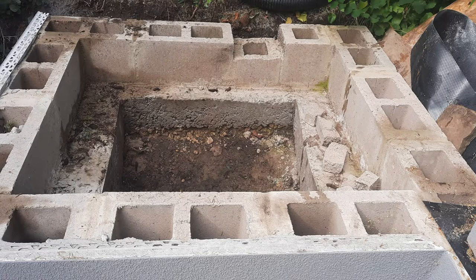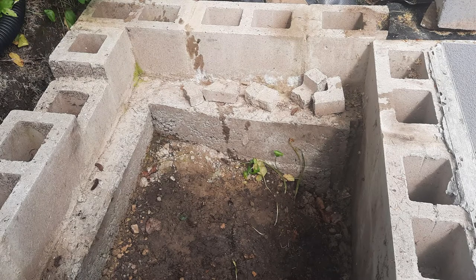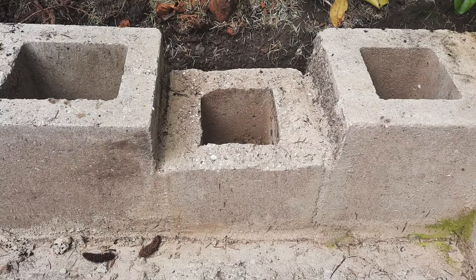The inside of the pond base slopes down so it's actually deeper at the front than it is at the back. We've left a space at the back for the pump pipe to go through, and also the overflow pipe and the electrics for the pump.